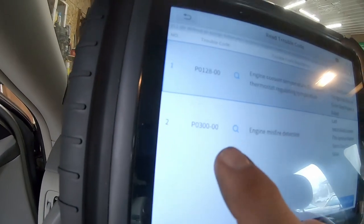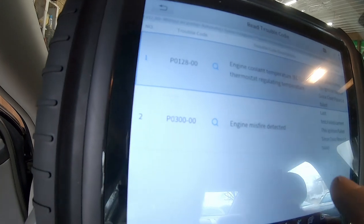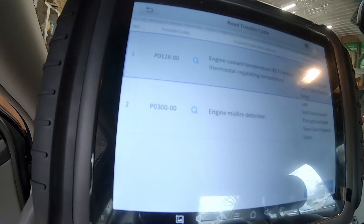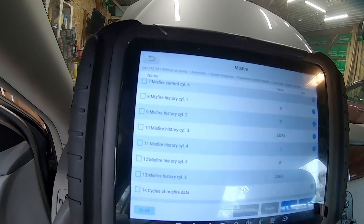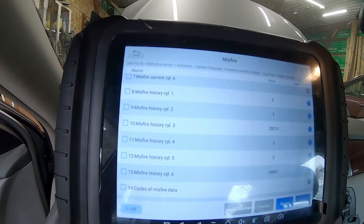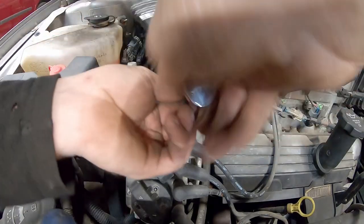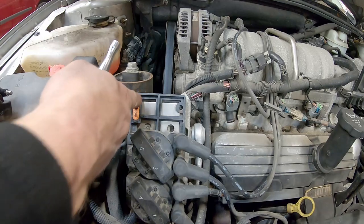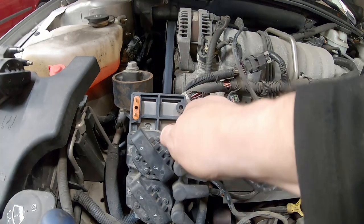So we have a code P0300 — engine misfire detected, failed current this ignition. Engine coolant temperature below thermostat regulating temperature. So I'm a little bit shocked. Cylinder 3 and cylinder 6 are still showing the misfires. I wonder if it could be the ignition module. The module fires these coils right from here, so we might have to run some resistance checks.